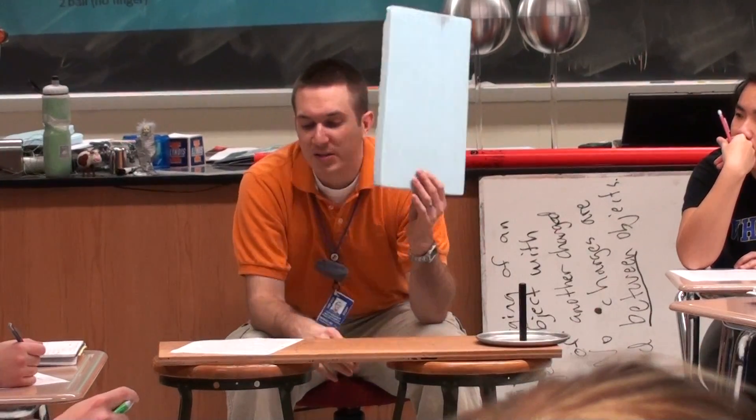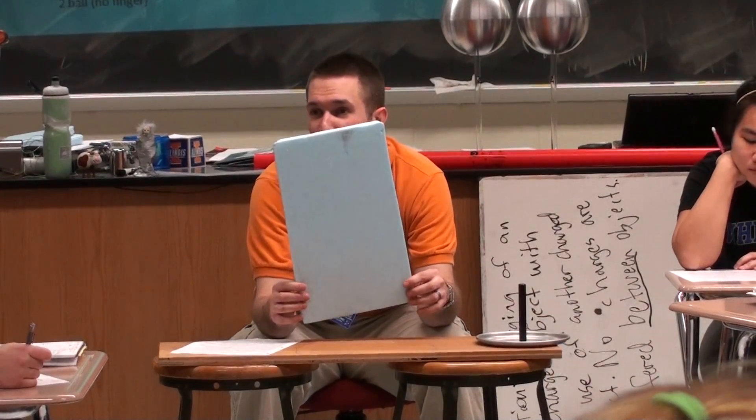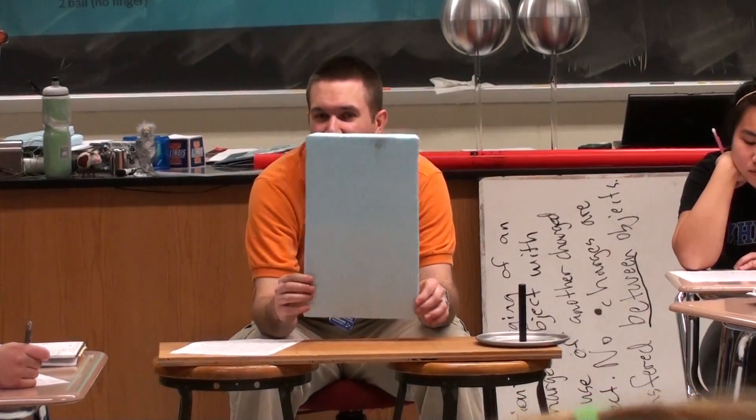Charging the electrophorus by induction. It says, place the base on a table. Here's our base. Our base is styrofoam — styrofoam is essentially plastic. You guys can make your rules according to that. So the base starts with no charge. Good, we're cooking with gas.